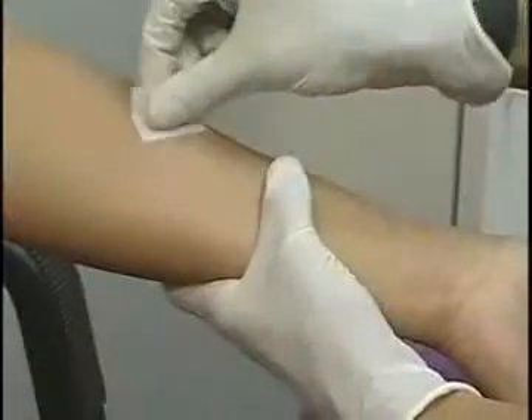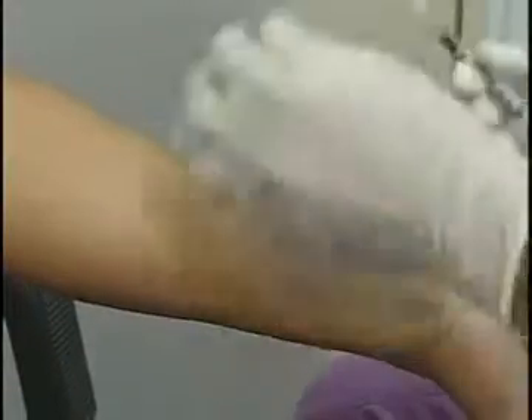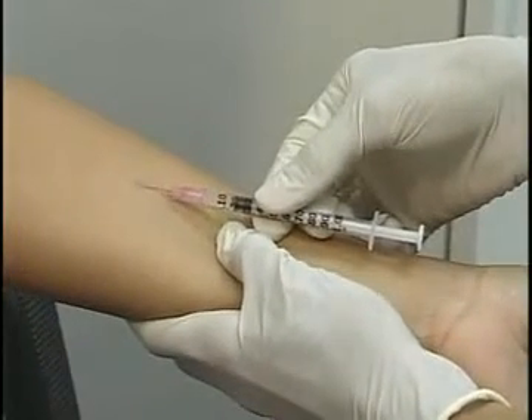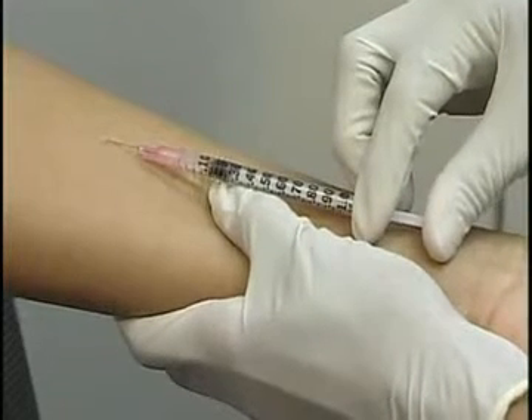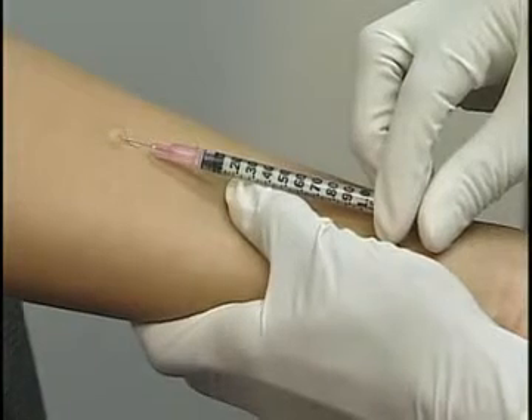This needle has a small amount of a harmless substance called PPD tuberculin. What I'm going to do next is inject this just under your skin. I'm holding the needle at a 10 to 15 degree angle because I don't want to inject too deeply. Well, that's good. At the site where I inject the medication, you'll notice a small bubble appear on your skin.